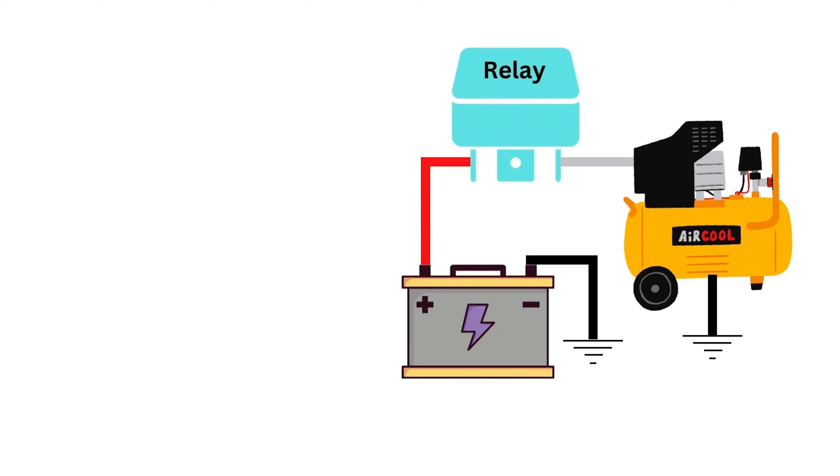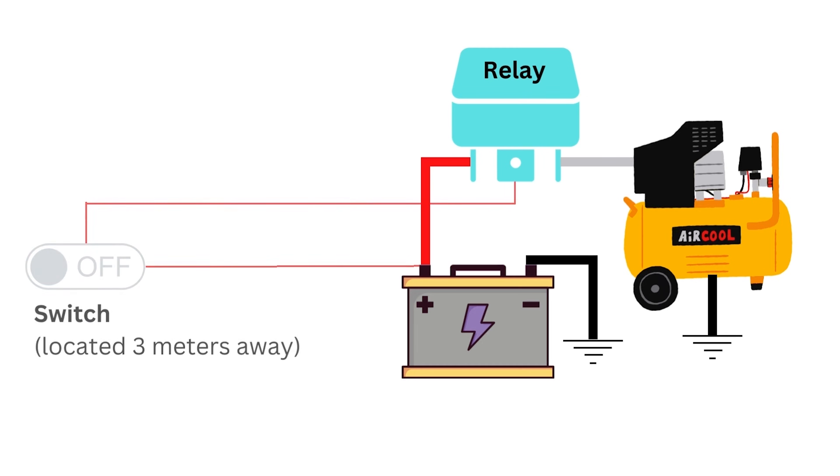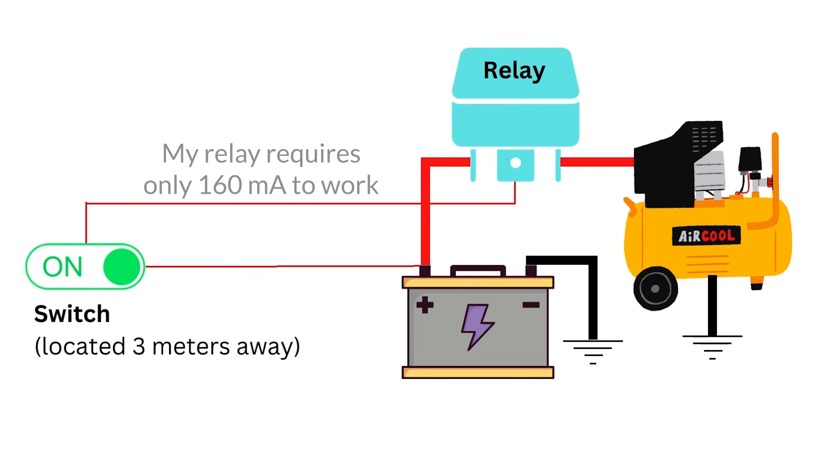Back to our example: the relay would be placed near the compressor, under the hood for example, and the switch would be placed in the cabin, easily reached by the driver. This switch isn't being used to turn on the compressor — this switch is being used to turn on the relay, which in turn turns on the compressor. And because a relay requires only very little power, you can use long runs of thin gauge wire between the switch and the relay, making wiring up accessories like this compressor a lot more convenient.